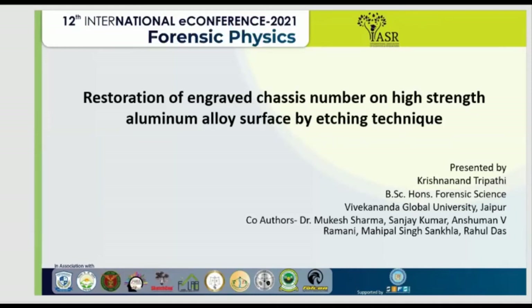Good afternoon respected jury members, President ISR and participants. Myself, Krishnanantripathi, and today I am going to talk about restoration of engraved chassis number on high strength aluminum alloy surface by etching technique.